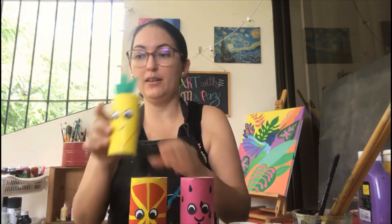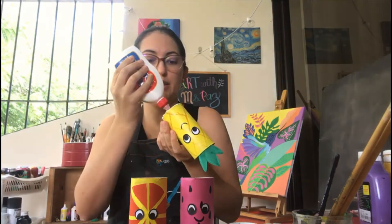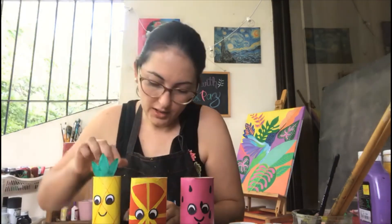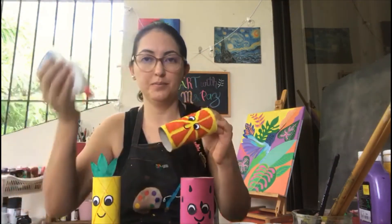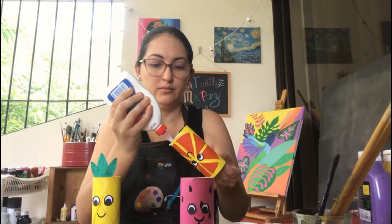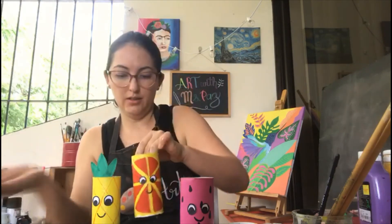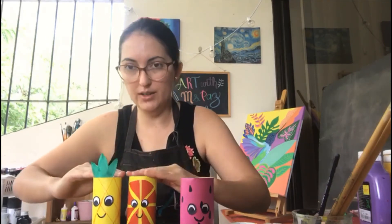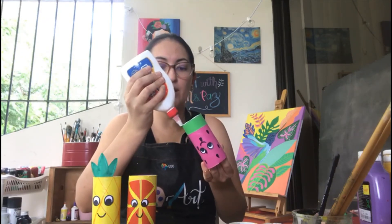I'm going to add a little bit of glue to the bottom of each fruit tube, and you're going to take your base — the painted cardboard — and paste each one of them in the rectangle. Just press a little bit, and let that dry for about an hour.